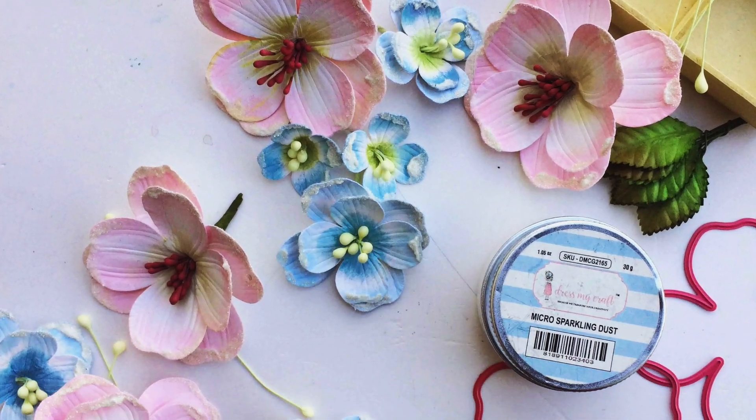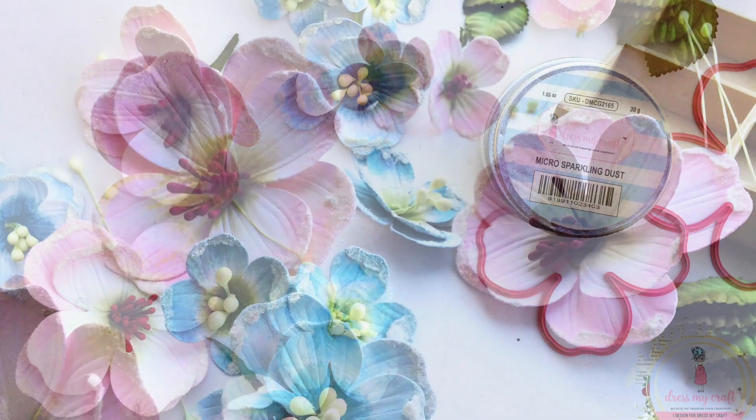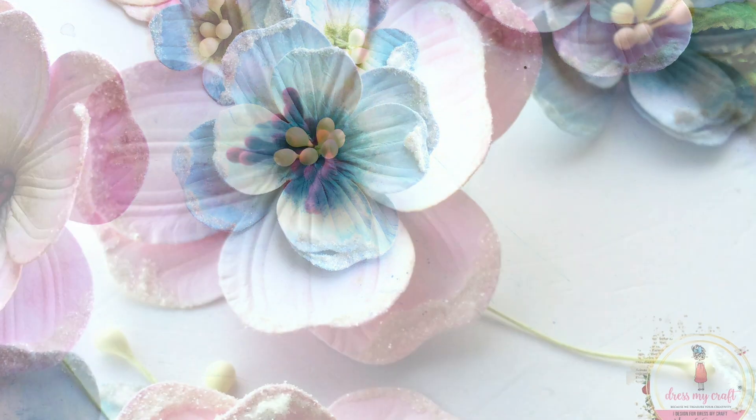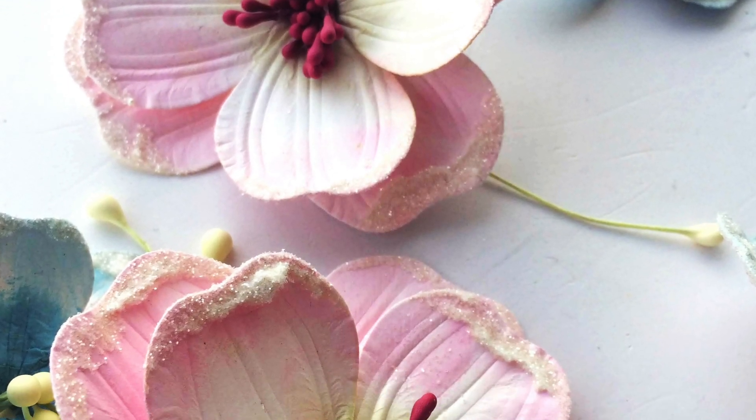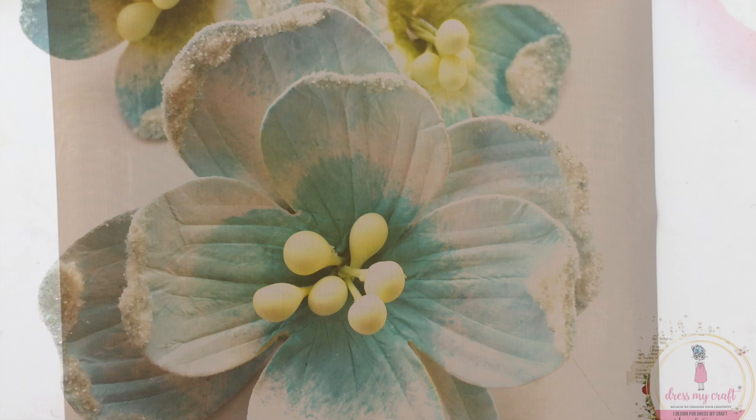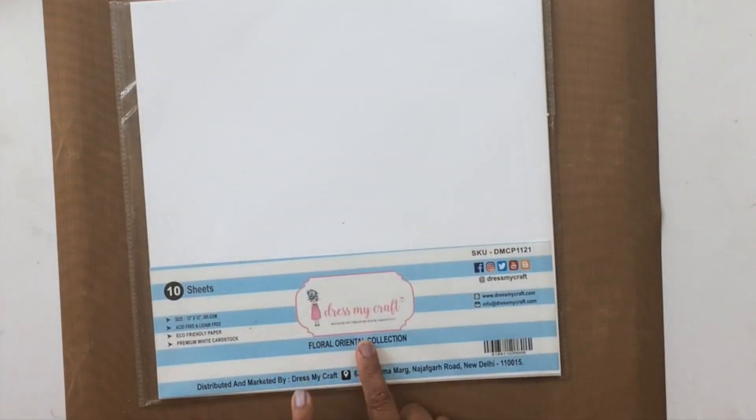Hello, this is Ujwal and welcome to my YouTube channel. Today we are going to learn how to create these beautiful handmade paper flowers. You can use them on scrapbooks, cards, tags, anything really, and they're super easy to make. So let's get started.